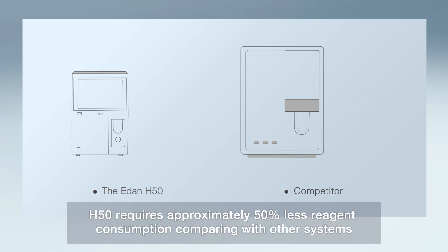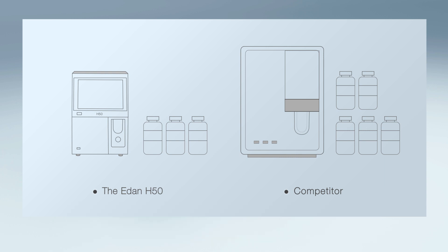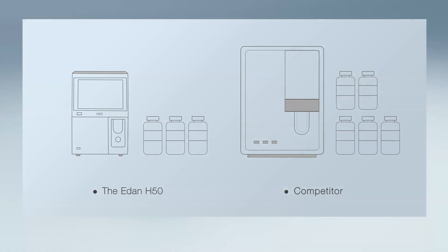H50 requires approximately 50% less reagent consumption compared with other systems. Only 3 reagents are needed to support testing, whereas other systems require more than 4 to 5 reagents.